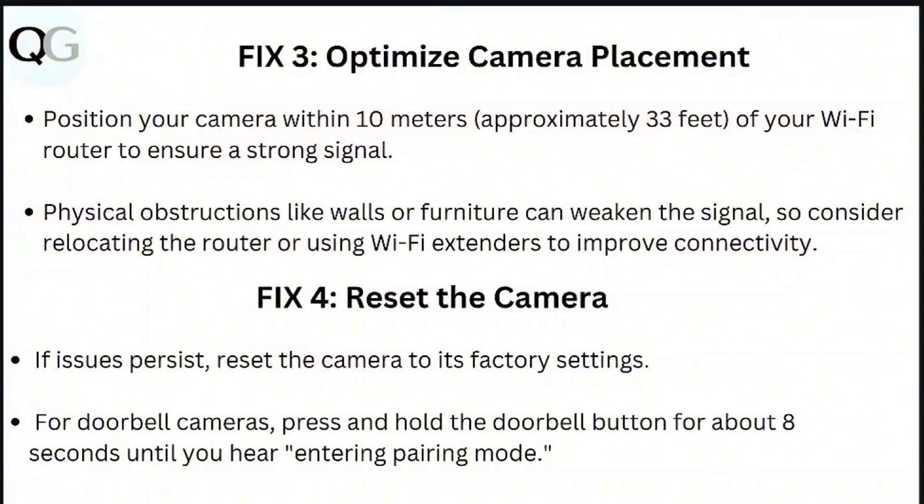Step 3: Optimize camera placement. Position your camera within 10 meters of your Wi-Fi router to ensure a strong signal. Physical obstructions like walls can weaken the signal, so consider relocating the router or using Wi-Fi extenders to improve connectivity.